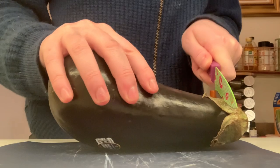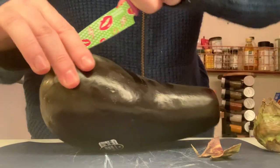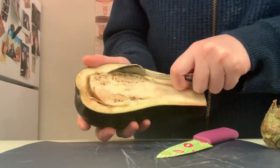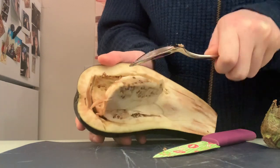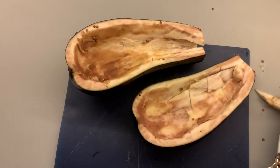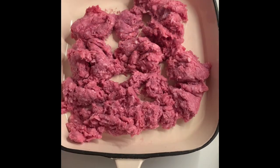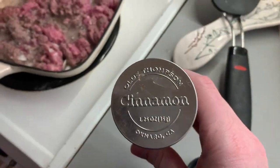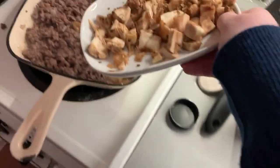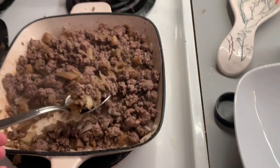Now we have our lamb stuffed eggplant recipe — this was definitely the most grueling recipe. First we chop up our eggplant, taking the tops off and cutting them in half as evenly as possible. Then we scoop out the eggplants, taking the insides and putting them aside to use later. Once those are all scooped out, we start on the lamb — we put that in a pan and brown it. Then we put our spices in the pan: caraway seed, cinnamon, black pepper, and beef tallow.